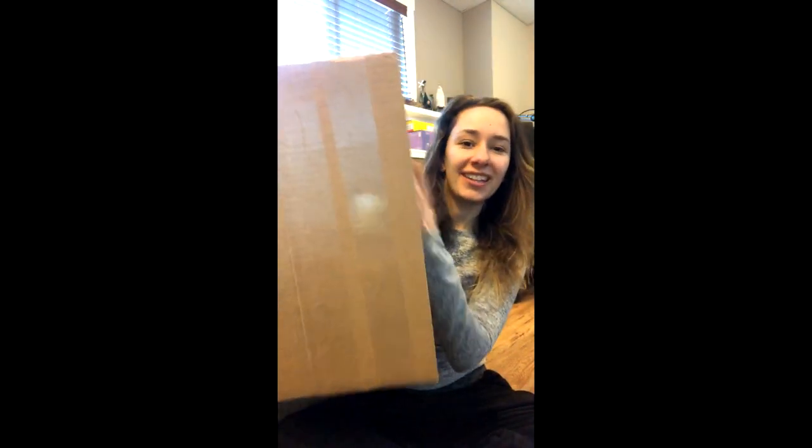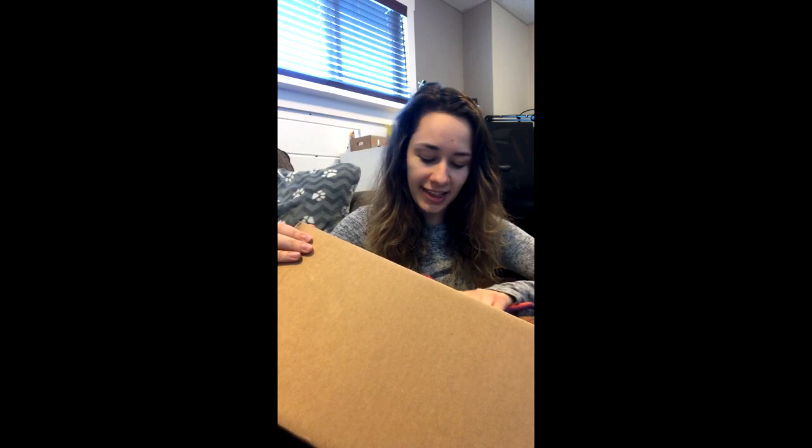Hey everybody! I thought it would be fun to do a live stream unboxing instead of a YouTube unboxing. This package is very special so I thought it could be cool. I haven't done a live in quite a while and I really haven't been working in the studio much. So any guesses as to what could be in this box? It comes with a pretty cool story too. This is the most people I've had on a live stream ever, so I'm going to try not to show my address. I love unboxings — I guess it feels like you're almost opening the package yourself.